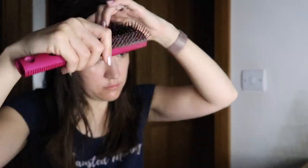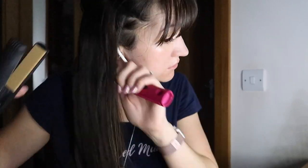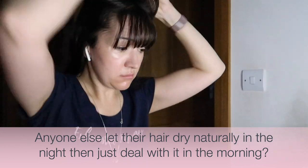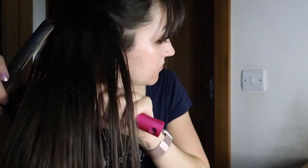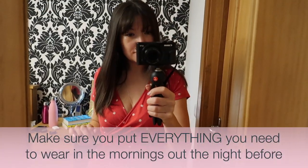Then I reach for my GHDs, which I always use with a heatproof mat so I don't burn holes in my dressing table. My hair needs a proper straighten today — I washed it last night and went to bed with it slightly damp because I'm far too lazy to blow dry it, so it's a bit wild. I section it off and straighten in three sections: lower, mid, and then the top. That stays reasonably nice all day.